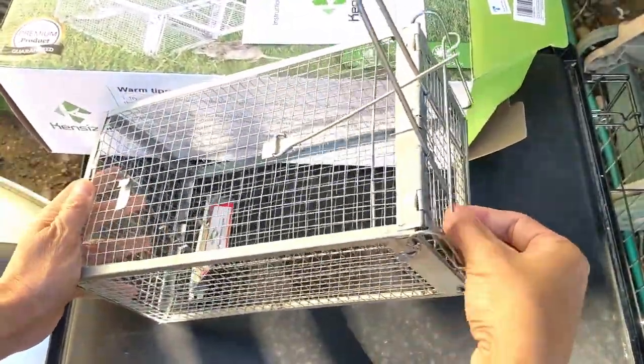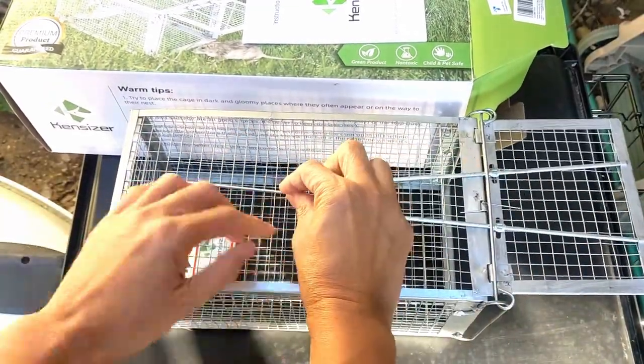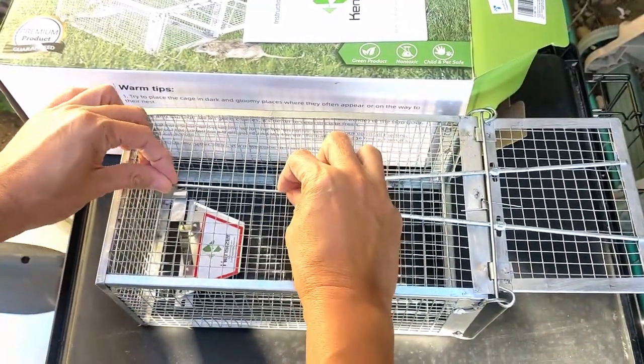Once the setup is done, we can see that the trap is very secure. We can move the trap in any direction and it won't trigger the closing mechanism.